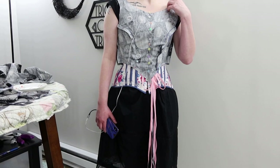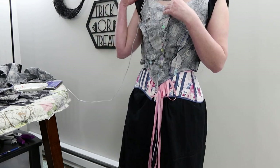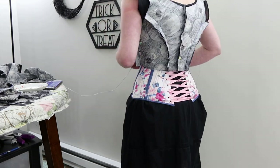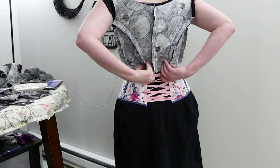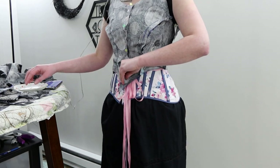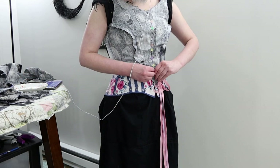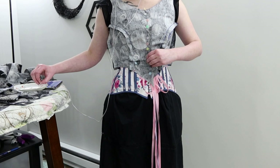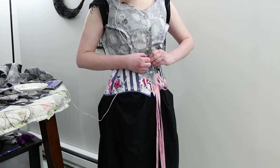I started off by draping the bodice on my dress form, and then trying it on myself with the proper foundation garments on me and the mannequin. And after a few slight alterations, I was happy enough with this bodice to go ahead and get started without making a second mock-up or even testing out the sleeves.